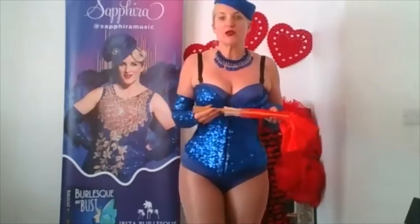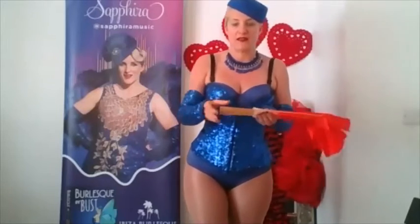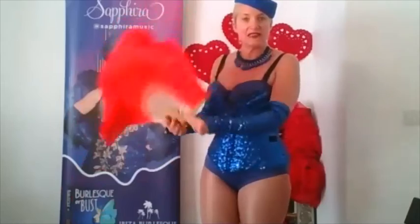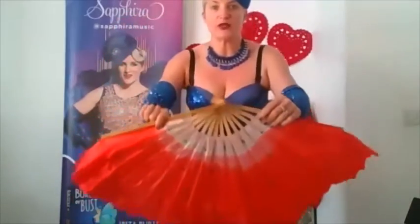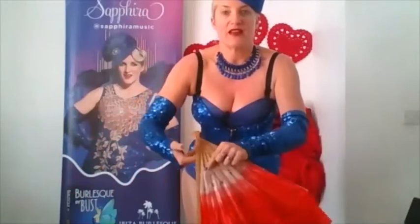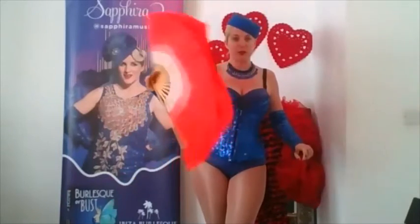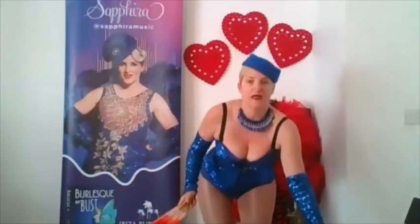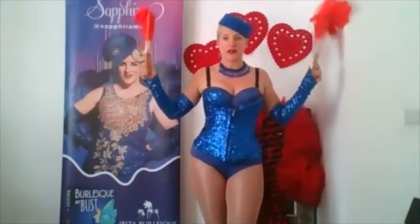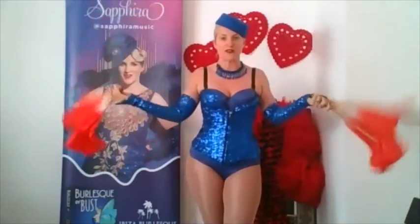I always recommend you try a couple of different fans before you choose your first fan, and the ones we use in my class are in fact a Chinese dancing fan. We use them because they're cheap and inexpensive and they have great attachment and functionality because they're wooden, so they really snap — you can have them closed and snap them open. They also come in a left and right so you get the counter-opposing colour scheme and shape. It's about symmetry with fans.